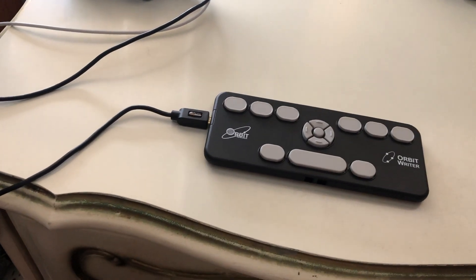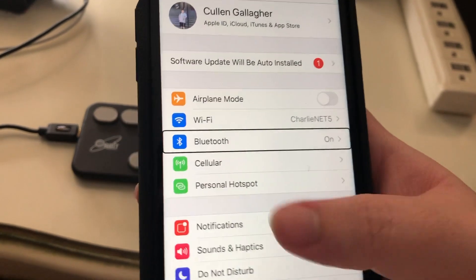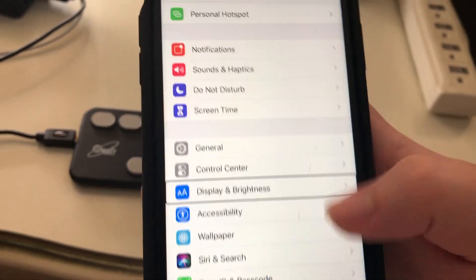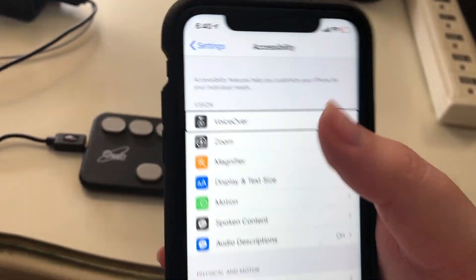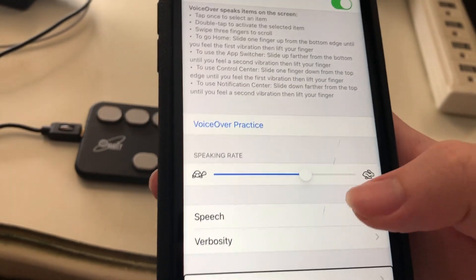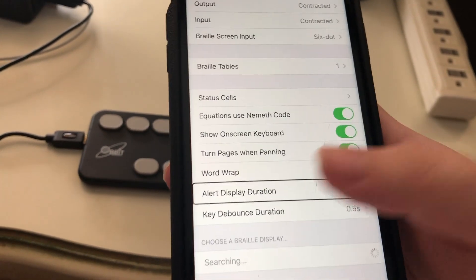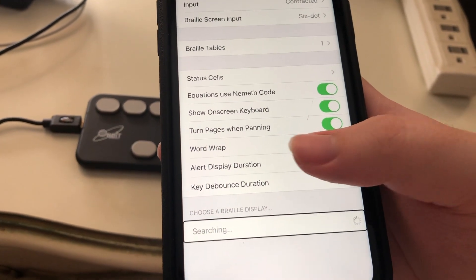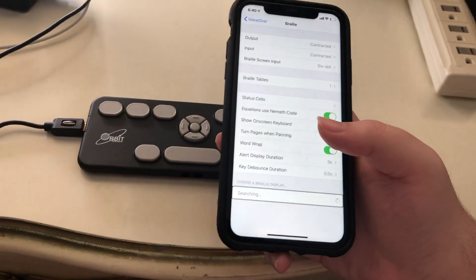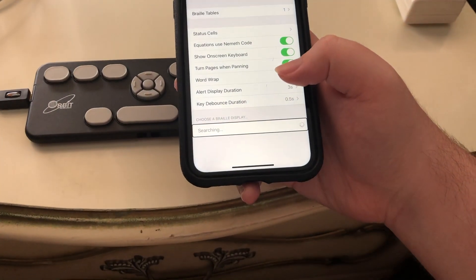I'm going to grab my iPhone XR. I'll put VoiceOver on and go into the Braille settings. I'm going into 'Choose a Braille Display' — it says searching in progress. It still says searching. I'll try going back and restarting the device. I powered it off — it gave a longer vibration — and I'm going to turn it back on. Still having a technical difficulty here; the phone still says searching. This is why this is not a tutorial. I'm going to restart both devices — my phone and the Orbit Rider.